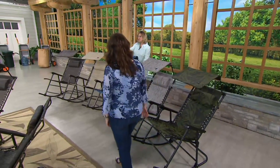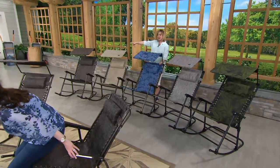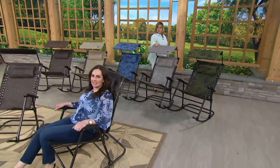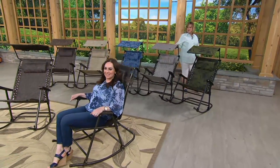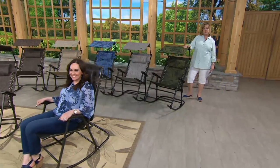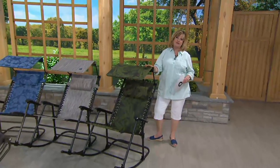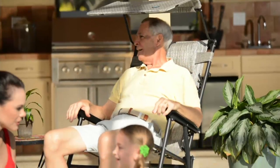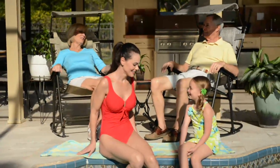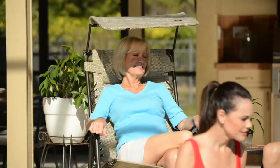We have the new blue floral, we also have it in sand, we have the brown Jacquard — that's the one Janine just hopped into — the platinum which is the gray one, and the beautiful fern green. A thousand of these now ordered, with lots of you picking up more than one. You can get four easy pays today of about $22 on your credit card. You will absolutely love these. Thank you, Janine — my favorite patio chair. Don't sit too long, girlfriend, you'll fall asleep.